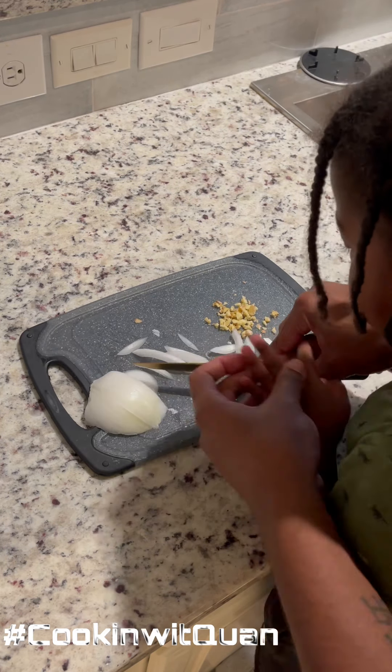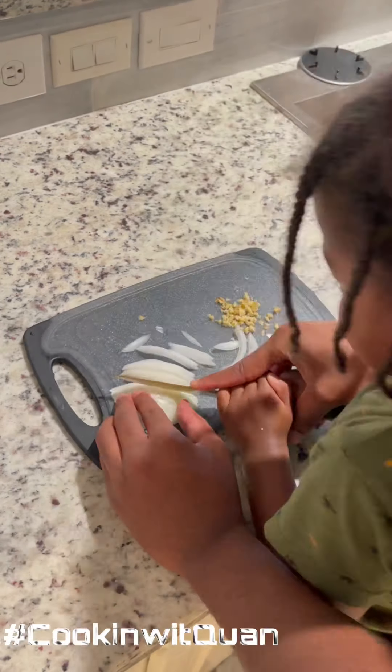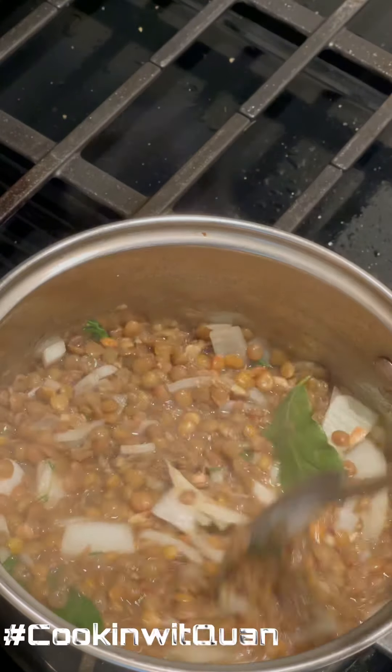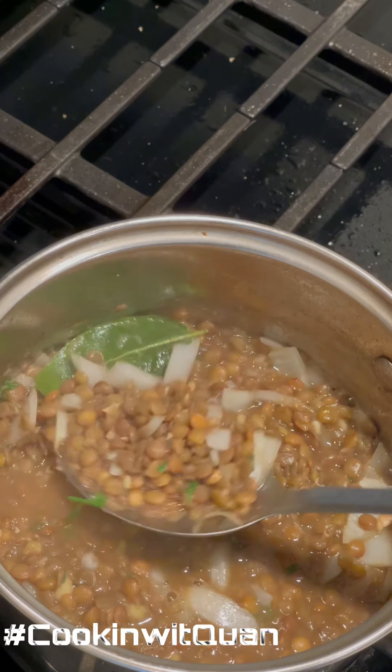Let's speed this up a little bit — chop chop chop chop. We're gonna come back over to our lentil beans; we added our onions, and I added some bay leaves in here, my thyme, and my ginger.